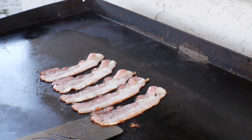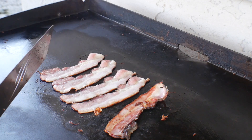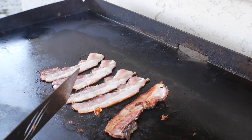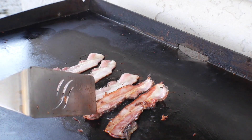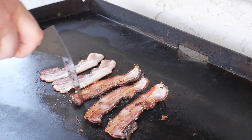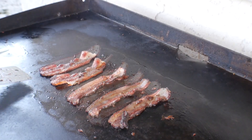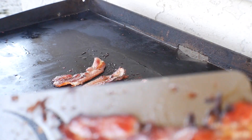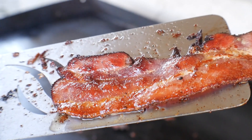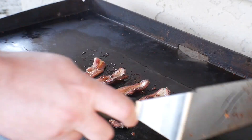We're just gonna give it a flip and see what we're looking like. The reason I'm doing the bacon first is we're gonna use the bacon grease to cook up the pork butt shoulder. All right guys, we got the bacon done just how I like it — nice and crispy and delicious, still sizzling.